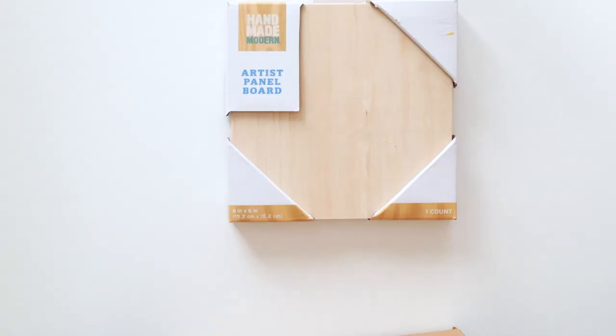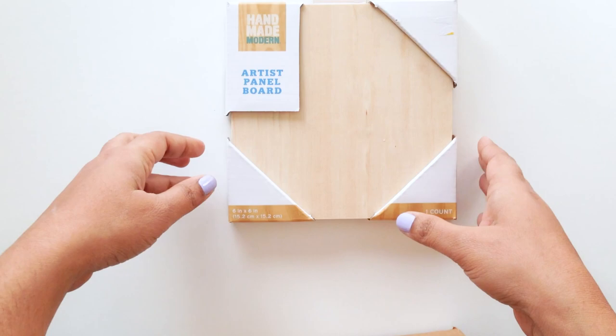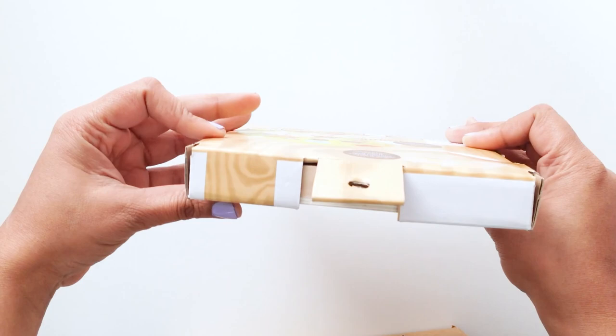So I have a wood panel here. This is a panel board that you can buy in any kind of art store and I'm going to use this as my canvas. While painting on wood it's a little different than painting on canvas, and I'll tell you why.